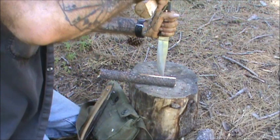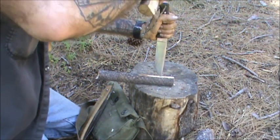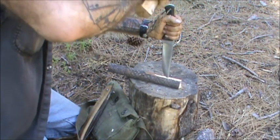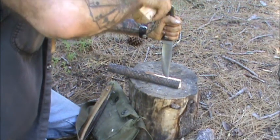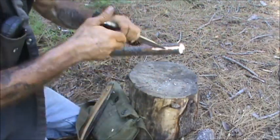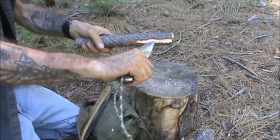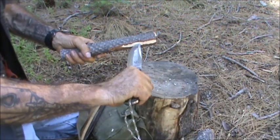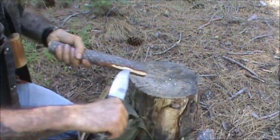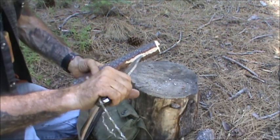Going to baton your knife into your branch. It started to split there — hopefully I didn't go too far. So this is basically what we have now.